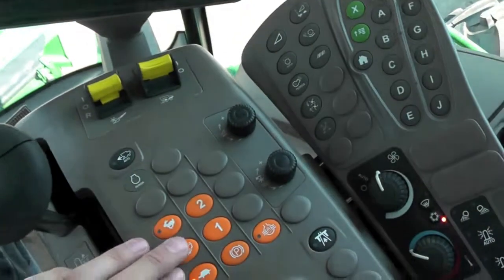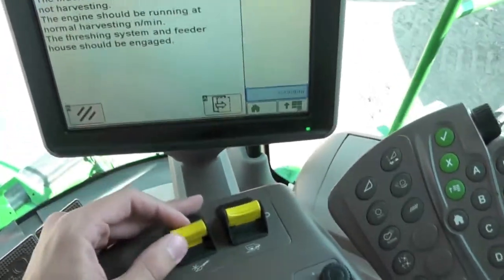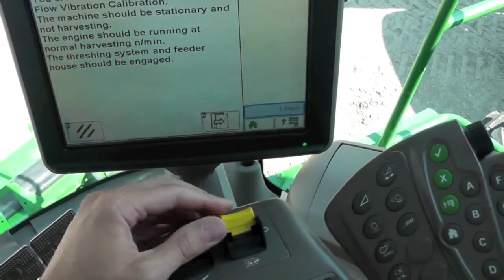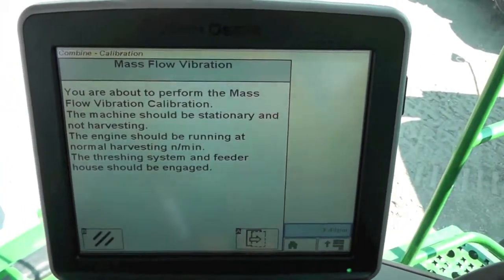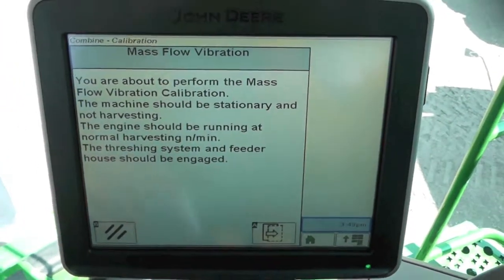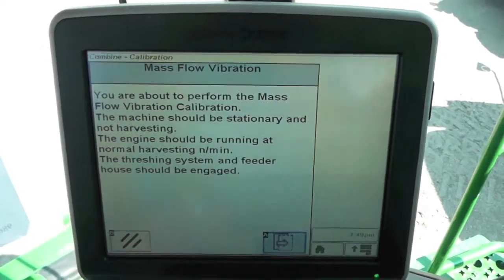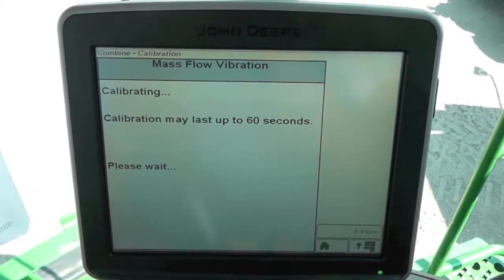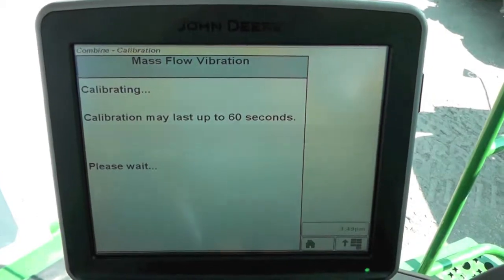So we're going to go ahead and run our combine to full speed, and then go ahead and engage both our feeder house and our threshing elements here. Let it get going. Go ahead and hit our next page. It tells us it's going to calibrate — it may take up to one minute.